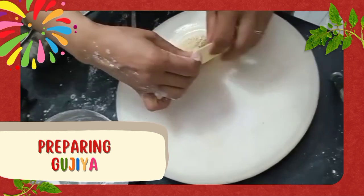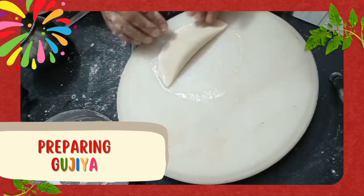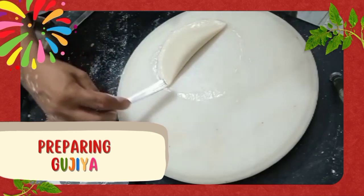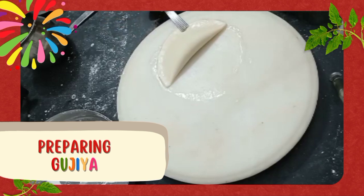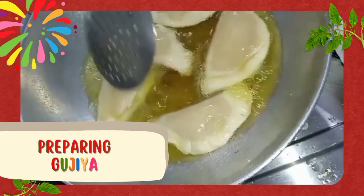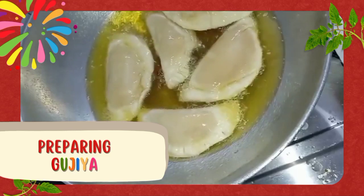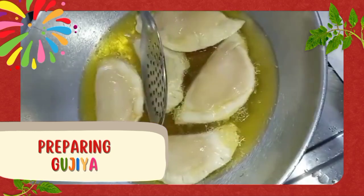Now we will cover it from one side — just close it — it will form a D shape. You can also give it a design using a fork. Heat a pan and add some desi ghee in it. Now add your gujiya and fry it. You will have to wait till the time you can turn it around. Turn it around and you can take it out once it is golden brown in colour.